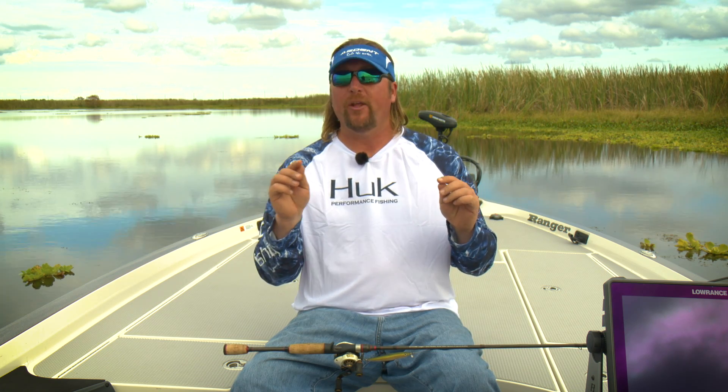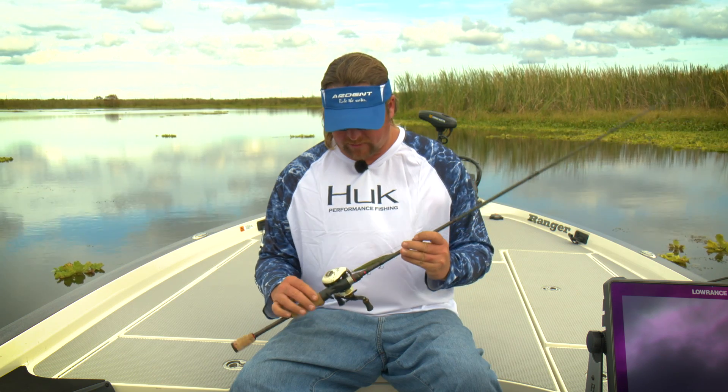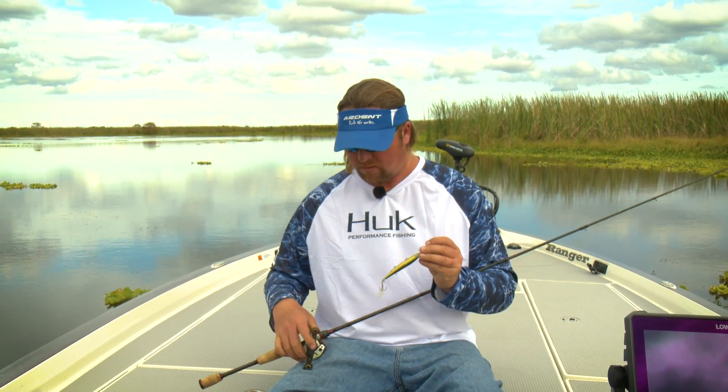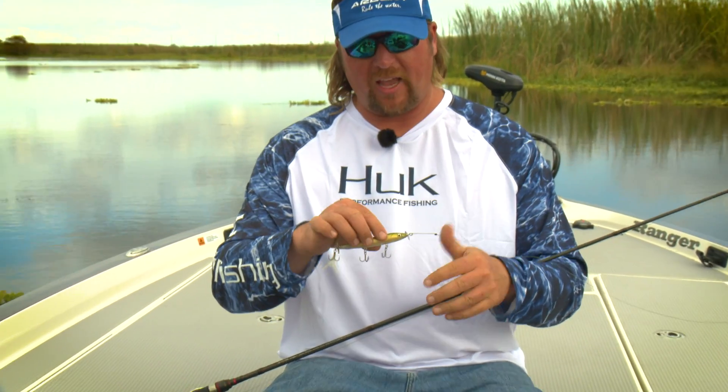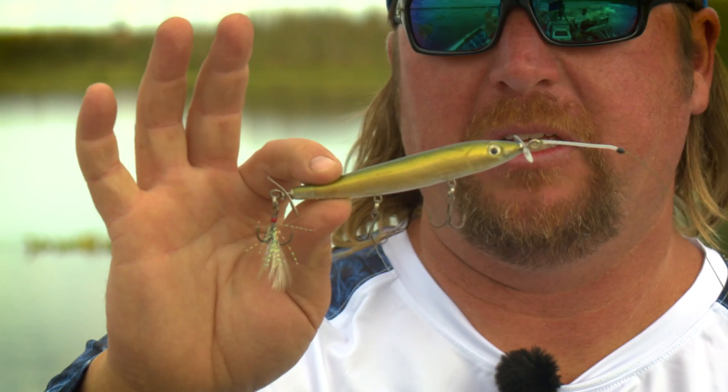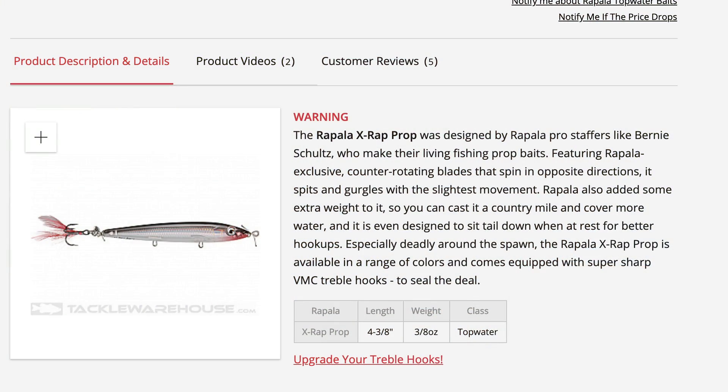Let me go all the way back to the beginning. I'm going to start right from the tackle and then walk through everything you need to know about Florida style prop baits. Let's start right with the bait — this one is an X Wrap, an X Wrap Prop 11.